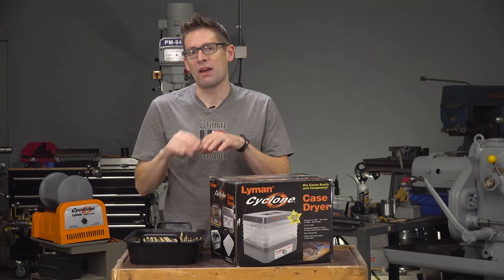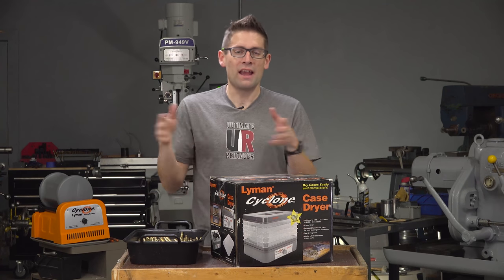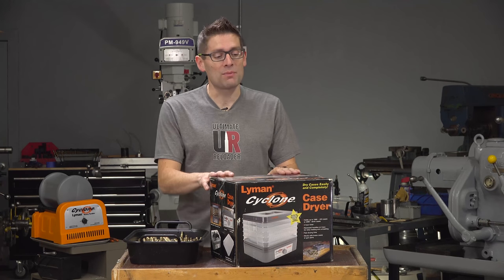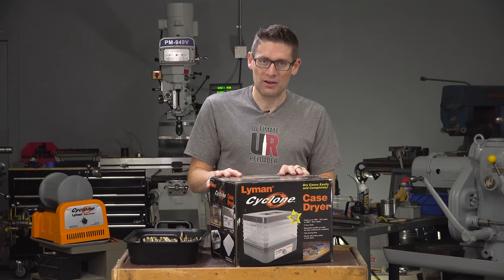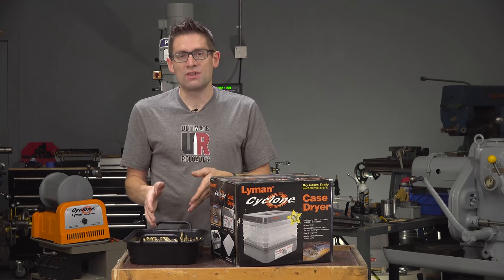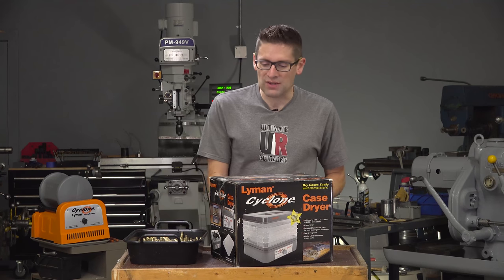There are a few different ways we can do this. We can spread out a towel and let it dry overnight, we can put it on a cookie sheet and dry it in the oven, or we can do it with class and do it quickly and use something like the Lyman Cyclone Case Dryer. In this video, I'm going to unbox it, we're going to use it to dry this brass, and we're going to see all of the features. Let's get straight to it.